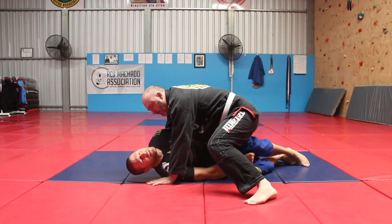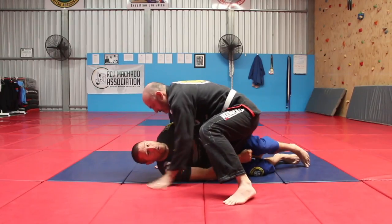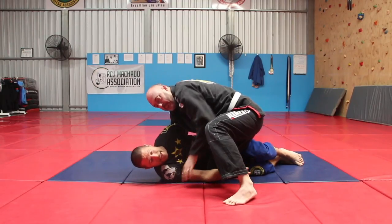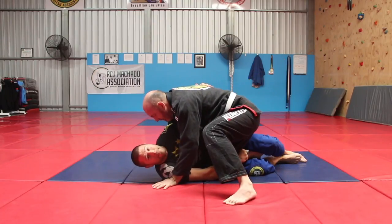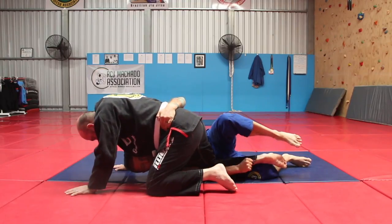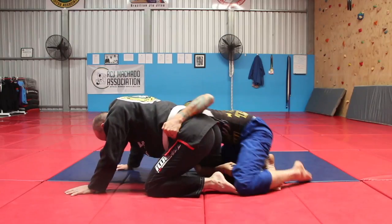You can't stay here though, because he'll start cross-facing you and flattening you out. So once I've got that stopper on his pant leg, I'm gonna use my left knee and give his butt a big bump. Once I've got there, I still need to keep his sleeve and I'm gonna turn to my knees.